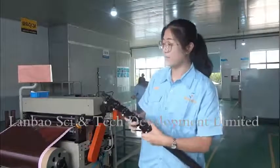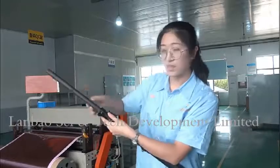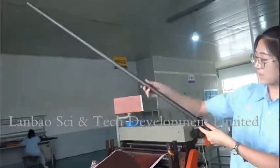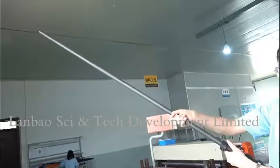Now let's extend it. Unlock. Extend. Ok, lock. No mold.